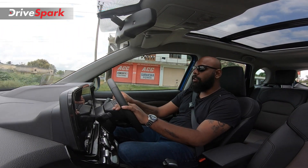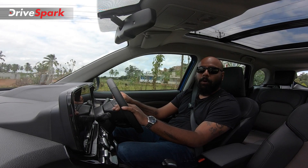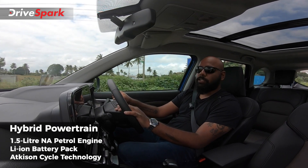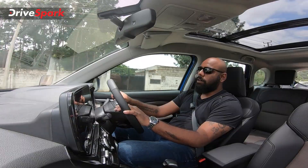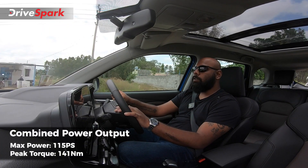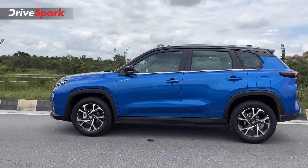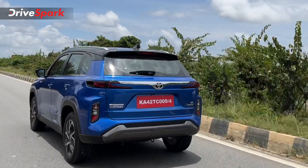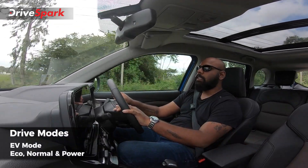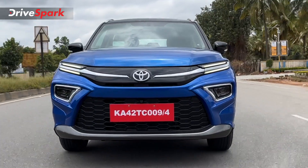Now driving the all-new Urban Cruiser Highrider, the car is powered by a 1.5-litre naturally aspirated three-cylinder petrol engine. The strong hybrid variant adds an electric motor and battery. Combined system power is 115 PS, with a combined torque output of 141 Nm from both the motor and petrol engine, or 122 Nm from the petrol engine alone. Mated to an eCVT gearbox, the acceleration in power mode is linear throughout the rev range until it reaches maximum RPM.